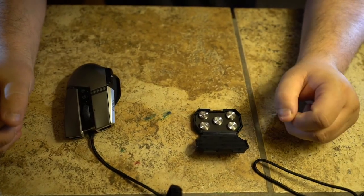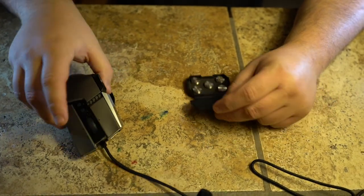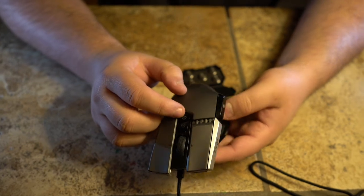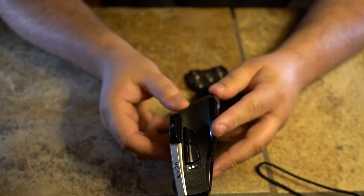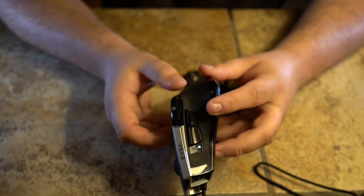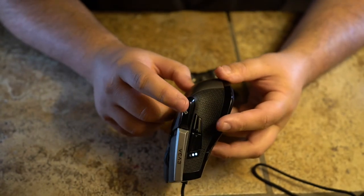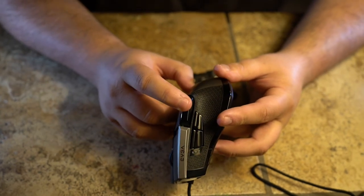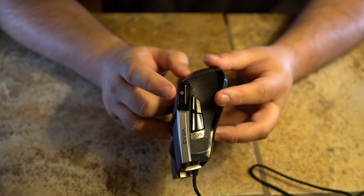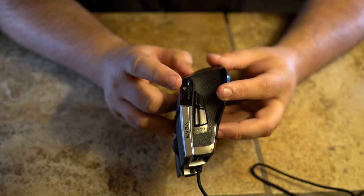There are a couple unique functions about this mouse. The first one is with the DPI settings — you control your DPI by these buttons up here behind the wheel. By pushing them, these little lights show up on the side of the mouse to show you which setting you're currently using. It also has a sniper button right here. When you press it, it lowers your DPI setting to 400, so your mouse is going to move extremely slow for you to be able to get those sick, nasty headshots.